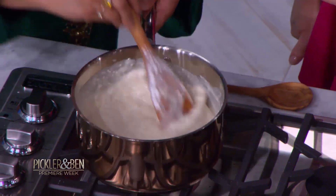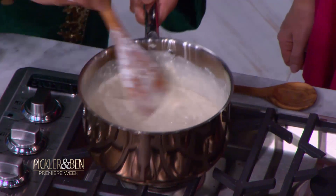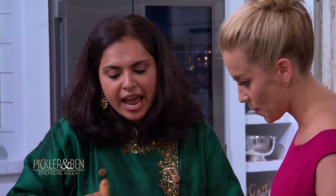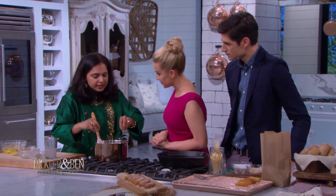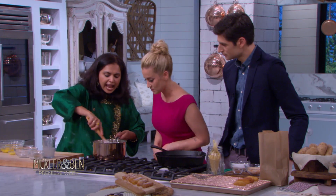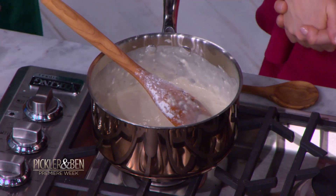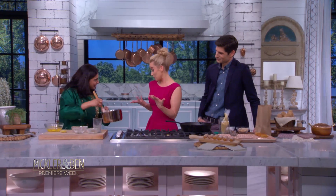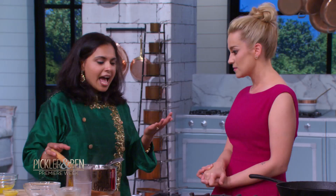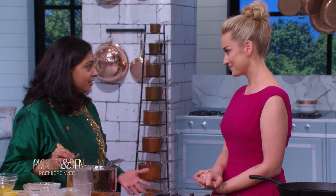I know you know what you're doing. So we mix this together — this takes a little bit of time because we are going to wait for all the lumps of the flour to break down, and then this is going to start coming together and leave the sides. Now, you've been a chef on Iron Chef, right? What was that like? That must have been stressful. Congratulations — thank you, that's amazing.